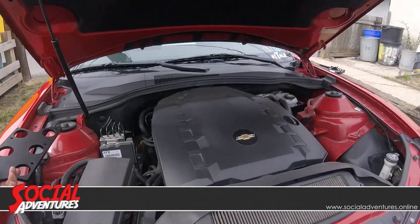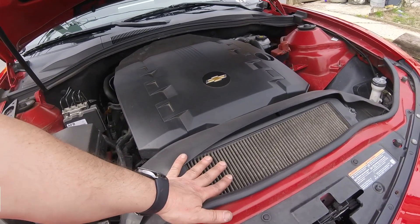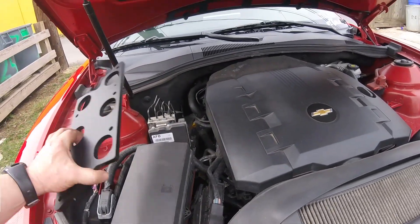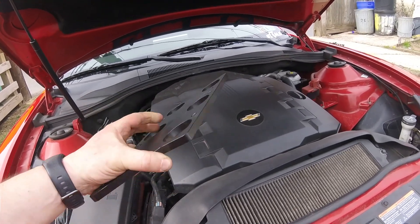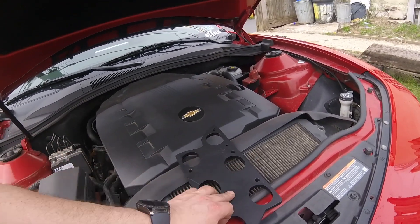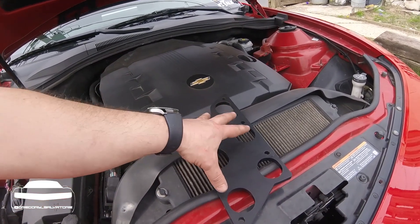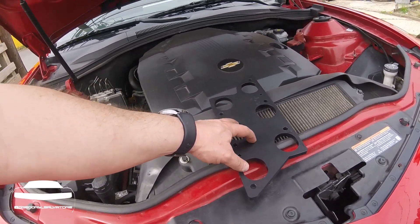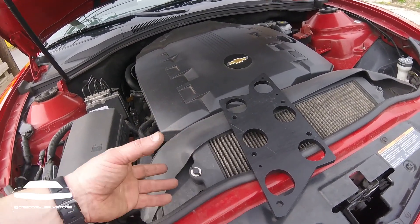Tracy Lewis puts out a product called an intake manifold spacer, and this is it right here. What we're going to do is take off the engine cover, take out the ram air system, and take off the intake manifold, and put this in between the intake manifold and the block. What this does is two things: by raising the intake manifold off the block — it's not metallic, it's actually kind of like a resin — and keeping it up higher, it's going to keep the air cooler. That cooler air translates directly into horsepower, and on a stock engine it equates to about 20 horsepower at the rear wheels according to tests that Tracy Lewis has run.